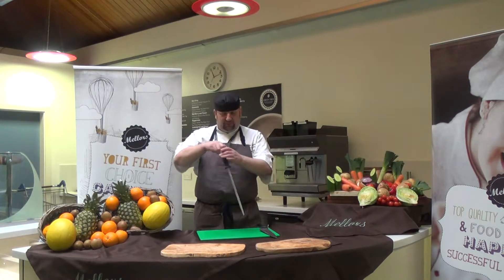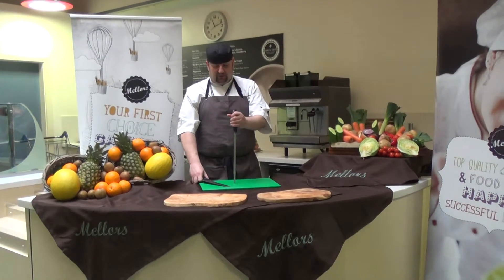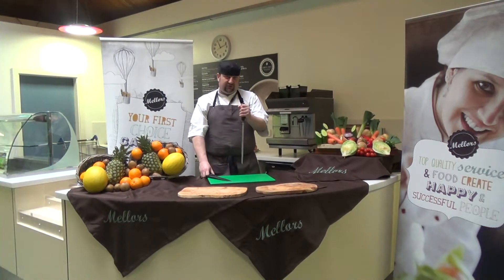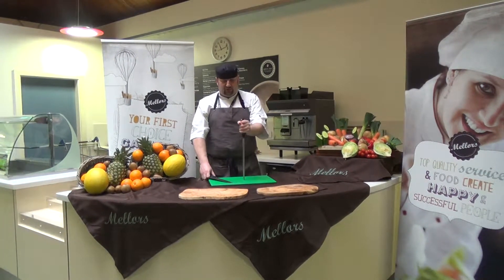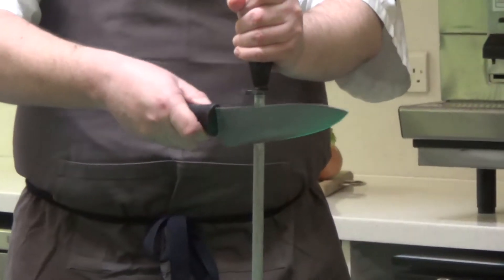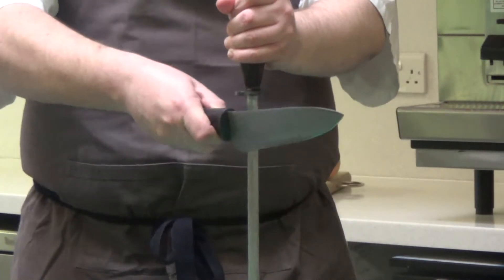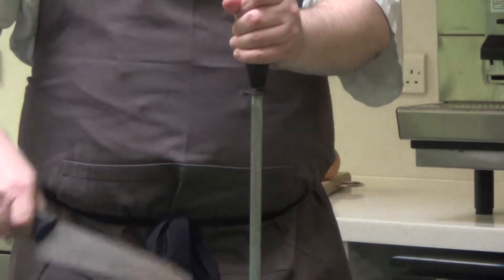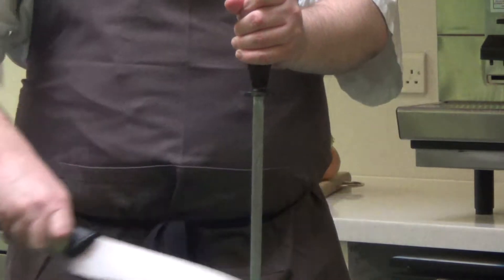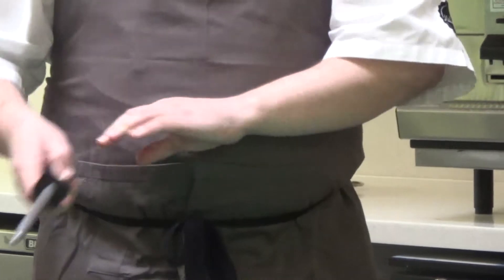So this is how you would sharpen the knife. There are lots of different ways to do this, but my preferred method is to keep the steel on the board for control, knife in the right hand or left hand, and then run the blade from heel to point down the steel on both sides. You can do this about ten times on each side and that should bring the blade back and make it sharp.